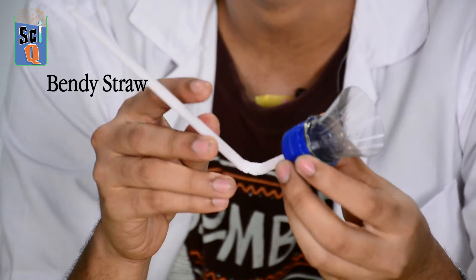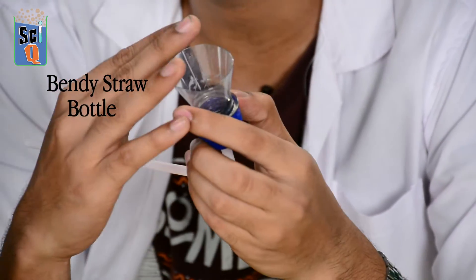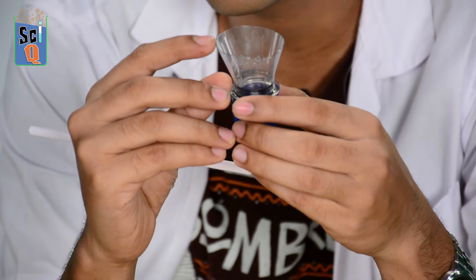This is what I call the instrument. I made this with a bendy straw and a bottle. I made a hole in the cap of the bottle, put my bendy straw into it and got rid of the rest of the bottle, so I've just got a little bit of the neck.